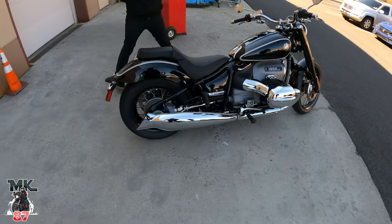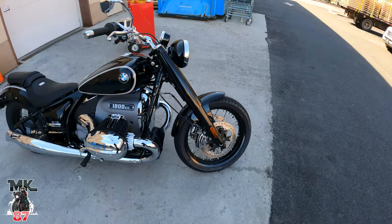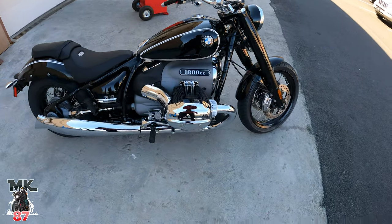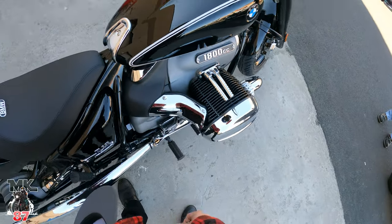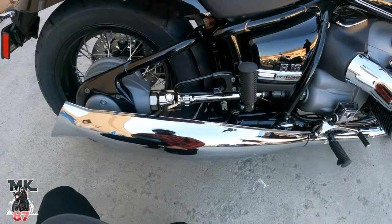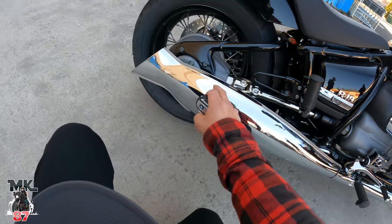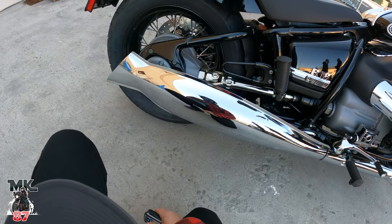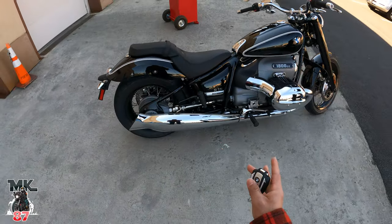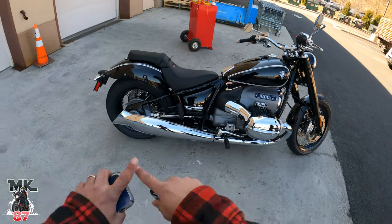I'm super excited about taking this R18 out. You guys know, before this bike was even released I was a fan of it — I spoke about it in a previous video. I love the whole design. This boxer engine is something different from what you're used to seeing on this channel. Exposed driveshaft — pretty different as well. This beautiful exhaust design — I posted a picture on my YouTube channel and got some feedback. A lot of people didn't like the exhaust, but I think it's pretty cool. The good thing about this bike is that it's really customizable — this is just the base model, but you could add so many different things and turn it into something else.